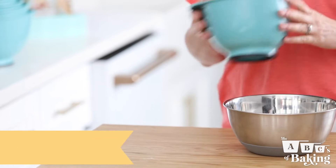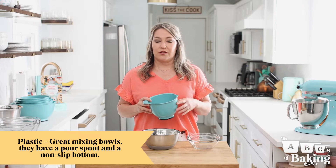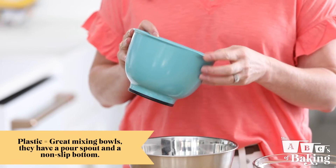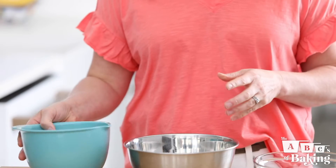To help you avoid microwave disasters or a metallic tasting treat, let me break it down for you. First, plastic. These bowls are my go-to mixing bowls. There's a bunch of sizes, so there's plenty of them to pre-measure my ingredients and do my mixing. And the pour spout and the non-slip bottom keep messes to a minimum, making cleanup a little bit easier.